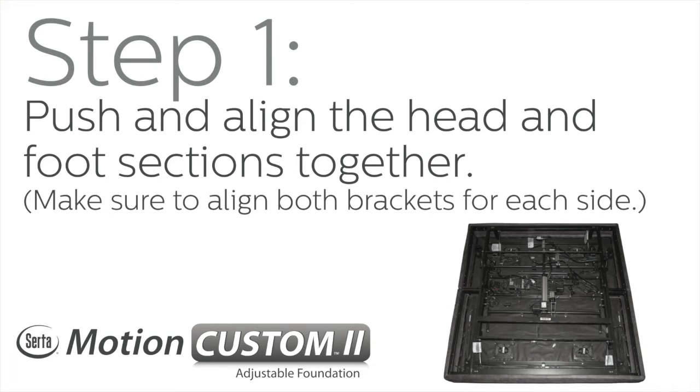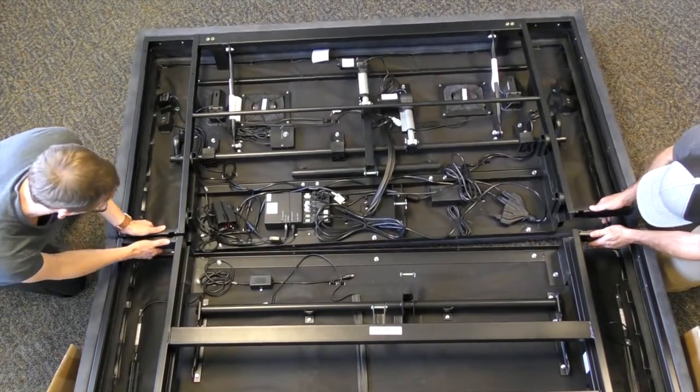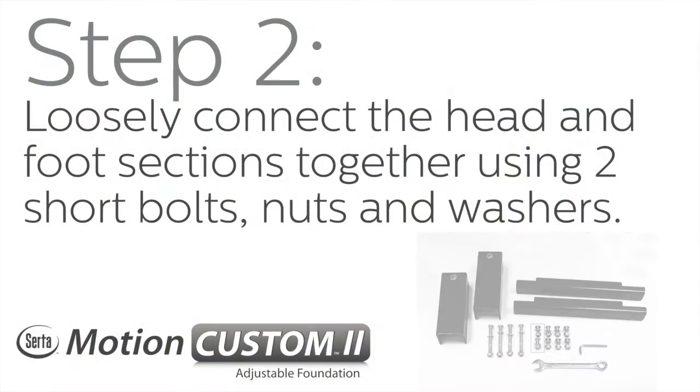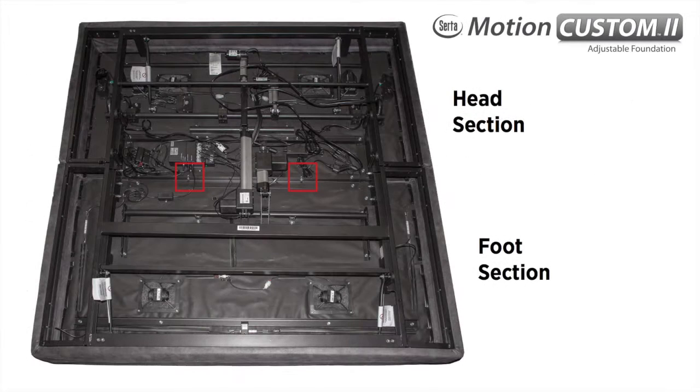Step 1: Push and align the head and foot sections together. Make sure to align both brackets for each side. Step 2: Loosely connect the head and foot sections together using two short bolts, nuts, and washers. The connection points are marked here in red.